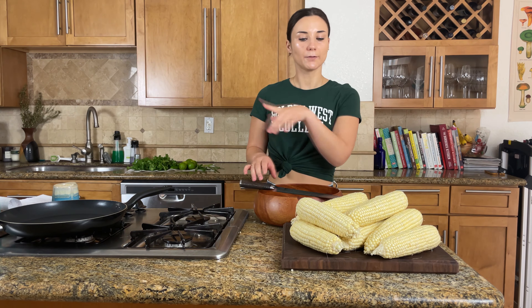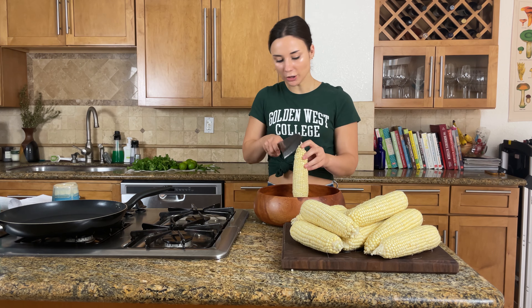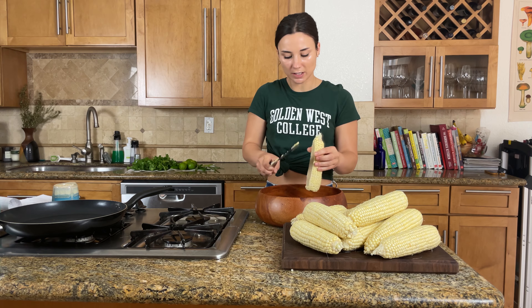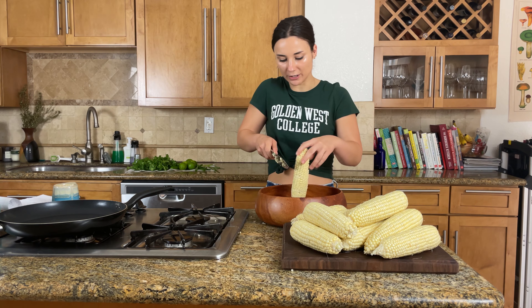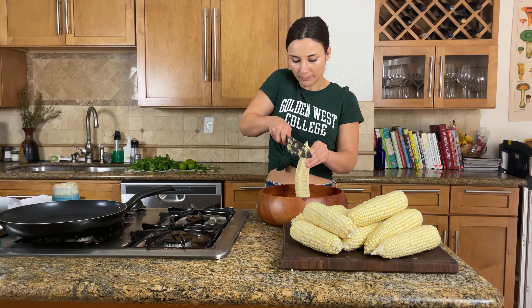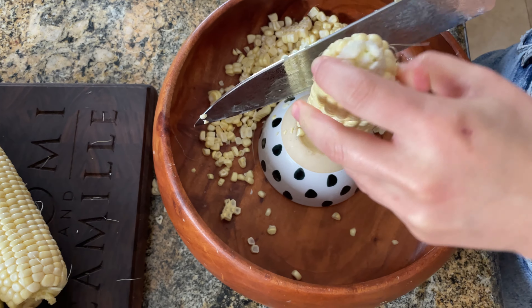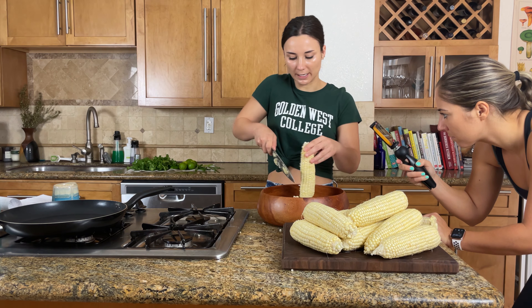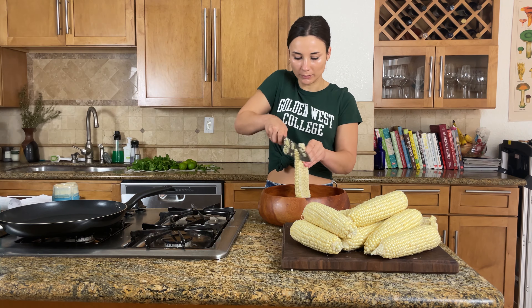Camille is off screen prepping the garlic, and I'm going to cut all the corn off the cob. I watched a trick from Bon Appétit where you use a large bowl and put a small bowl inside it as a platform for the corn to stand on, so all the kernels drop into the large bowl. It's honestly genius — if you cut corn on a cutting board it flies everywhere, and without the small bowl your knife can't reach the bottom of the cob.